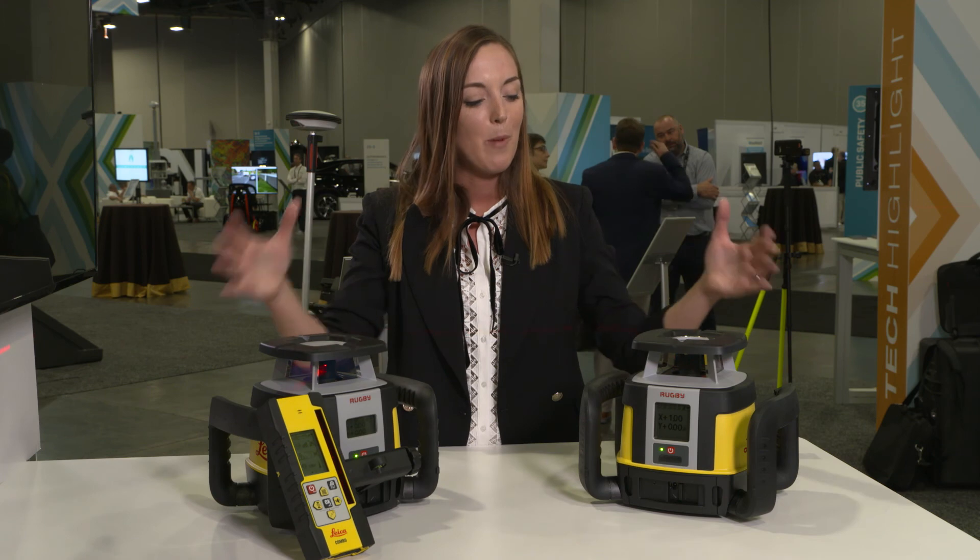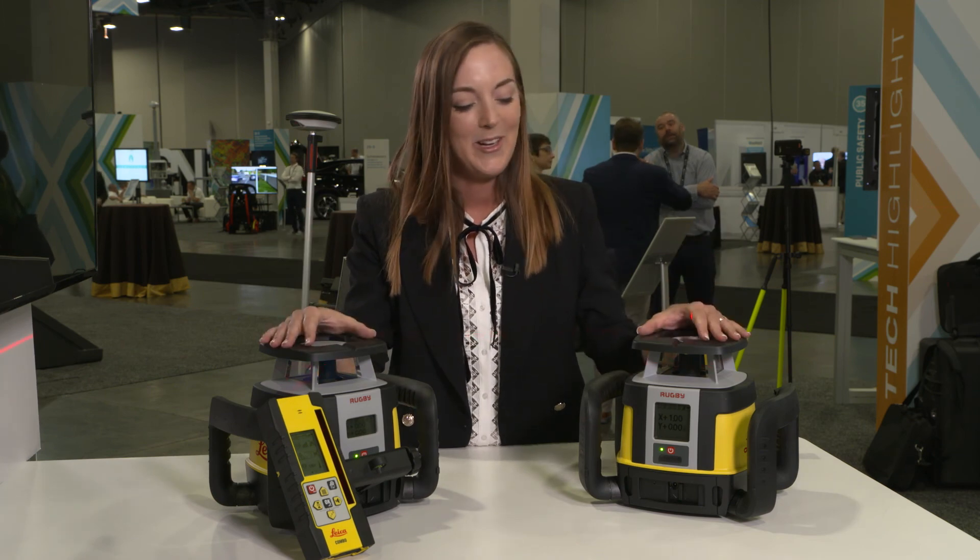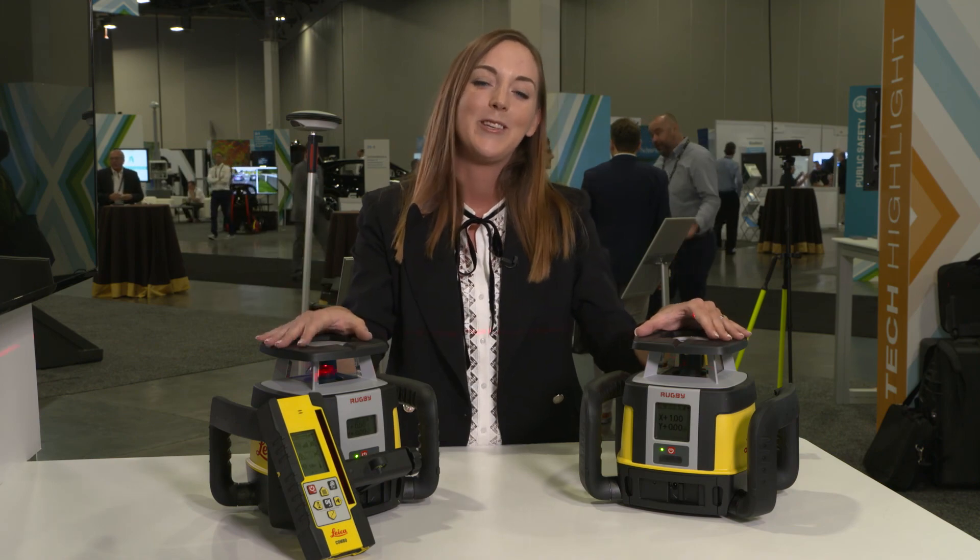With that I would like to wrap up the presentation. Once again, the new upgradeable Leica Rugby lasers cover the most important needs of simplicity, durability, and flexibility for all construction customers. Thank you.